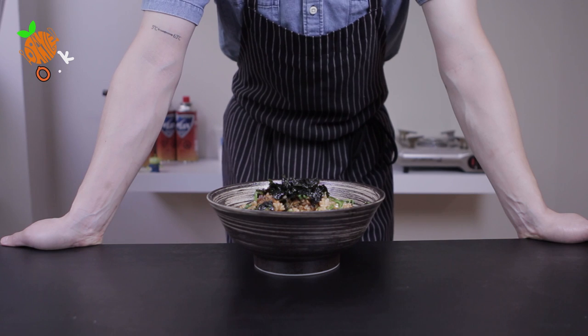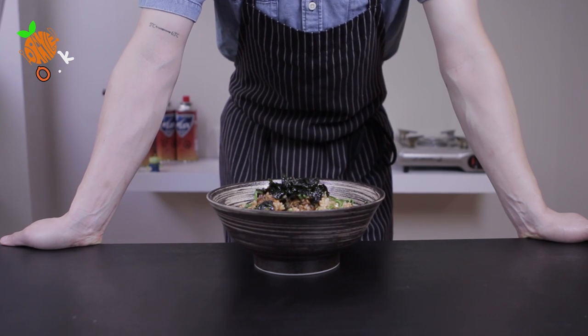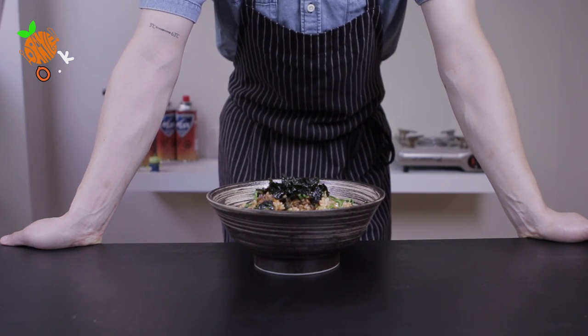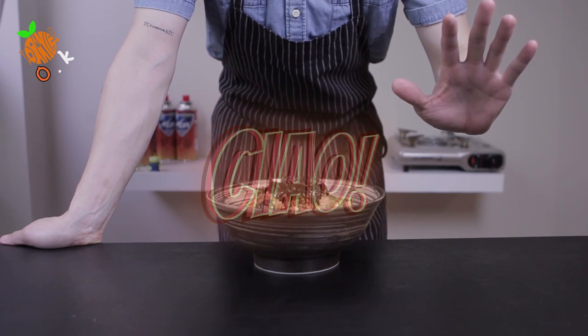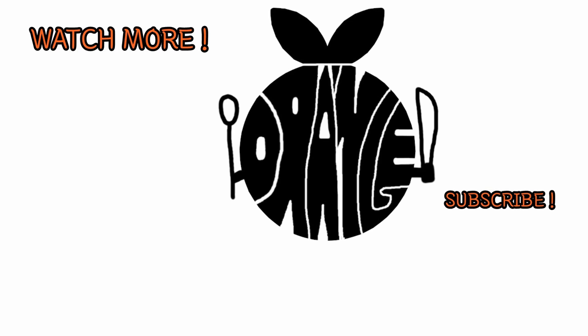I hope you guys enjoyed my video today. Please like and subscribe, and I'll see you guys again. Ciao! See you at my next video.